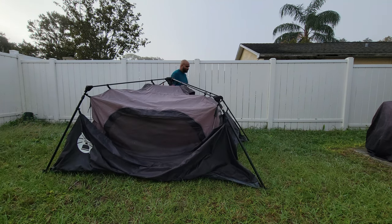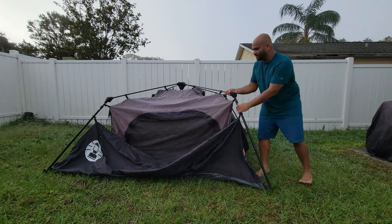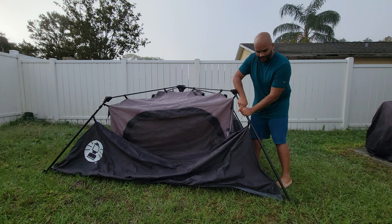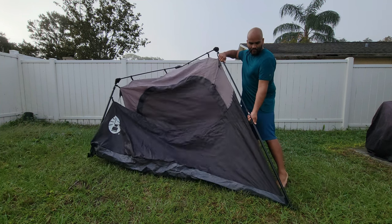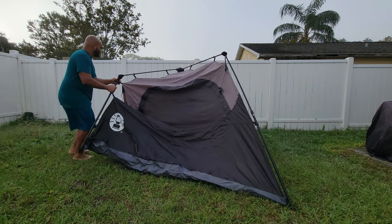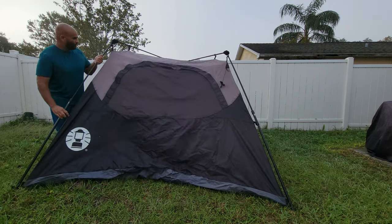I usually do my rounds around to spread it properly. It's got these legs that extend — I extend one and it's got a clip that clips automatically. There we go.